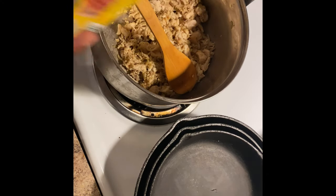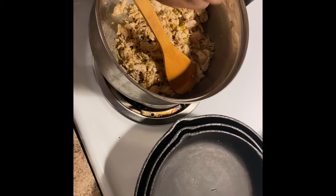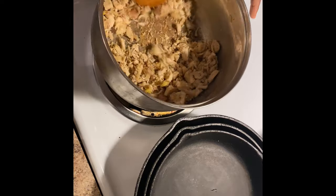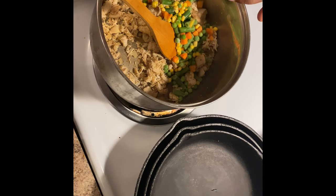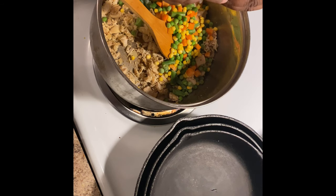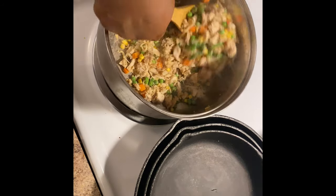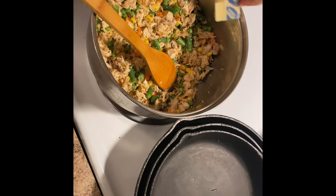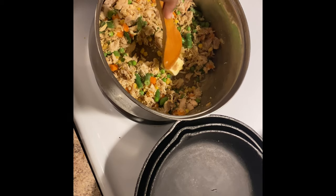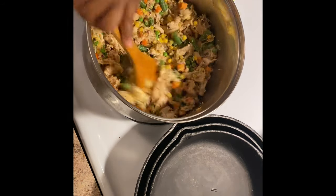Now I'm going to add in a chicken bouillon cube. It depends on how much you're making - I'm putting in one whole bouillon cube, or you can add in chicken broth, it's up to you. Now I'm adding in my frozen vegetables - probably a half a cup. I don't want that much, I just like the meat and the juice and the crisp. And I'm adding in like a tablespoon of butter, scraping all my seasonings out the bottom of the pan.